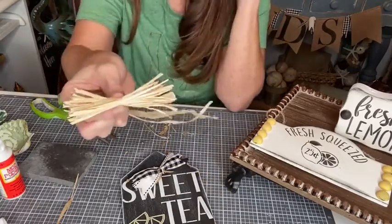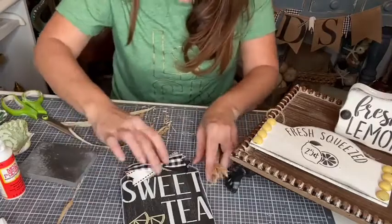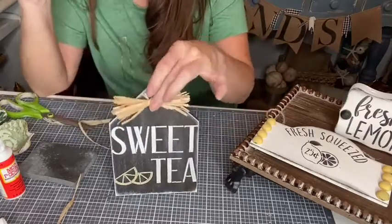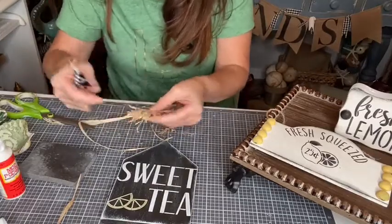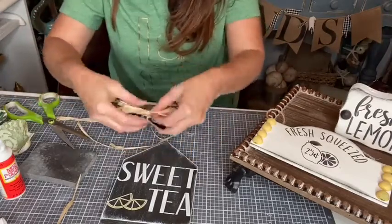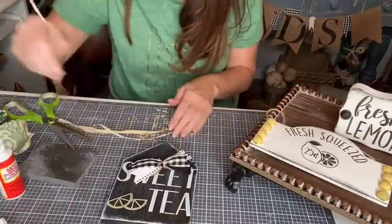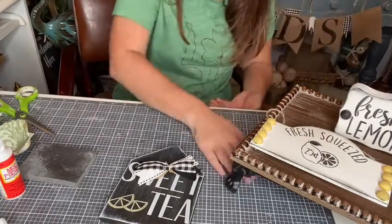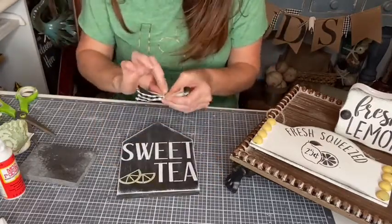And then we just have the simplest little bow! We can use our little black-and-white bow which I think is darling, or we can just add a little raffia bow. You can make your little raffia bow bigger or smaller. You can even make a smaller raffia bow and put it right on top of your ribbon. That's how you do the little raffia bow. I really think it was Brooke Riley who does that.